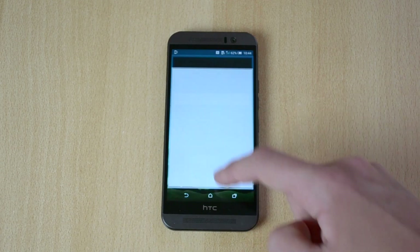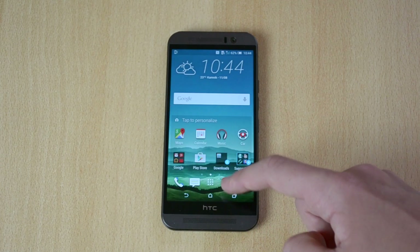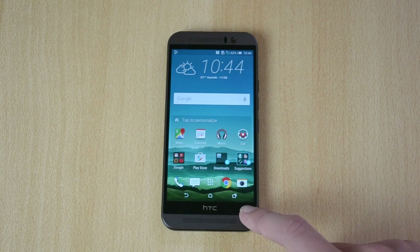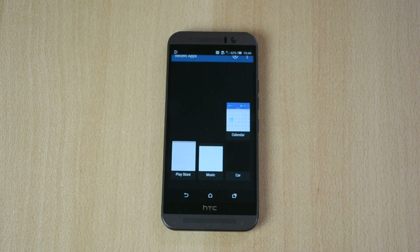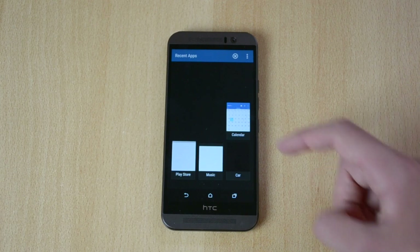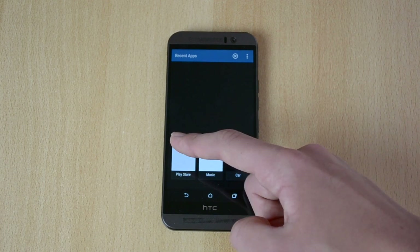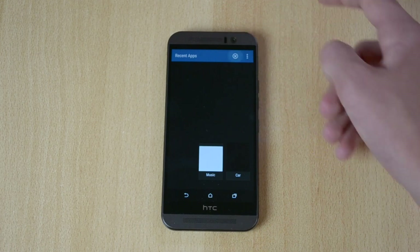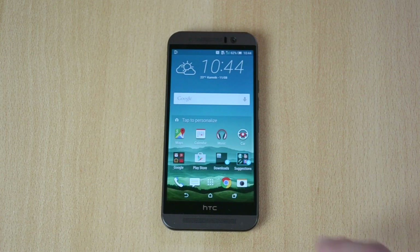Let me just do this again real quick. Click here on this button. If you want to close down one app at a time, swipe up. If you want to close down all the apps running in the background, just click this little X button and all the apps will close.